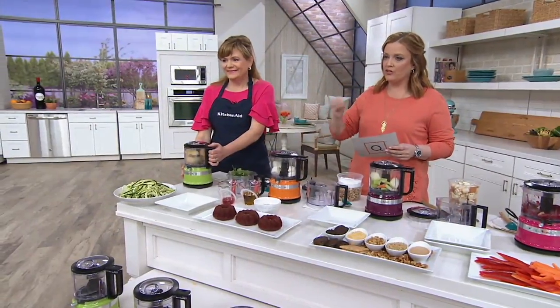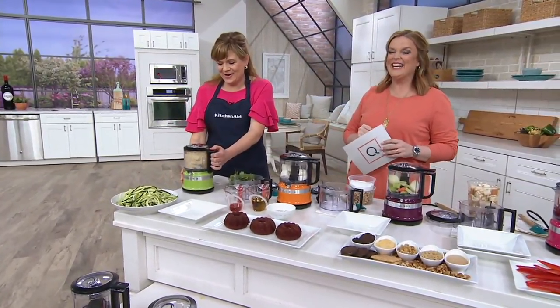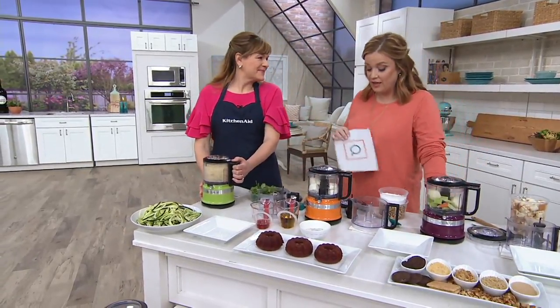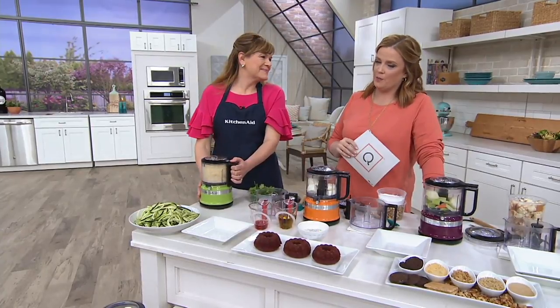It's less than $40. Varelli is here with us — she's already cooking! Tina Varelli, so good to see you this morning. Tina is part of our KitchenAid family. She is a national champion in the Pillsbury Bake-Off from 2012.